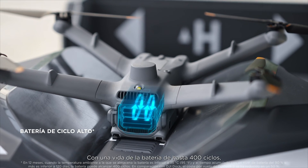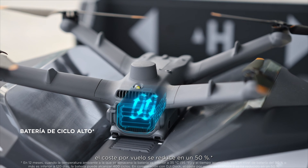With a battery cycle life of up to 400 times, the cost per flight is reduced by 50%.